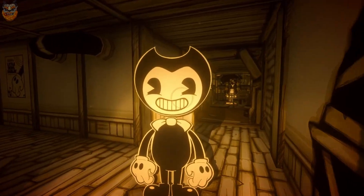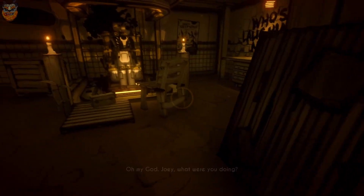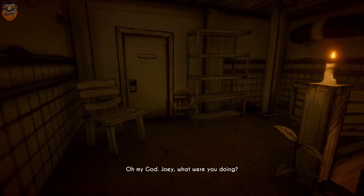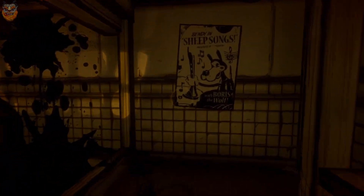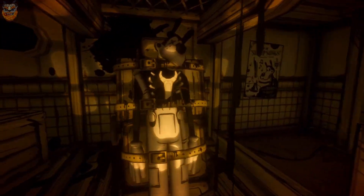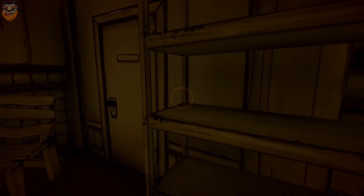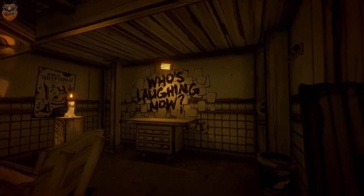Oh my f***ing god, Jesus Christ! What the absolute sh** — oh my god! Boris — what did y'all do to Boris?! I don't feel like he deserved that, man. Oh my god. Who's laughing now? I mean, alright, fair.